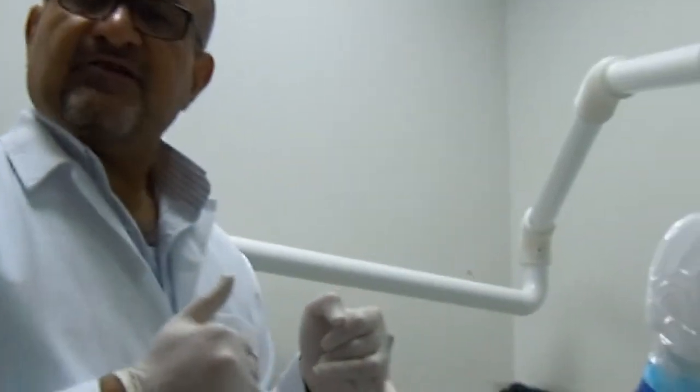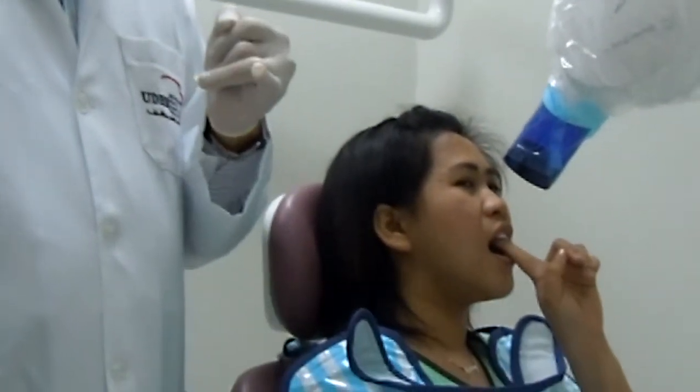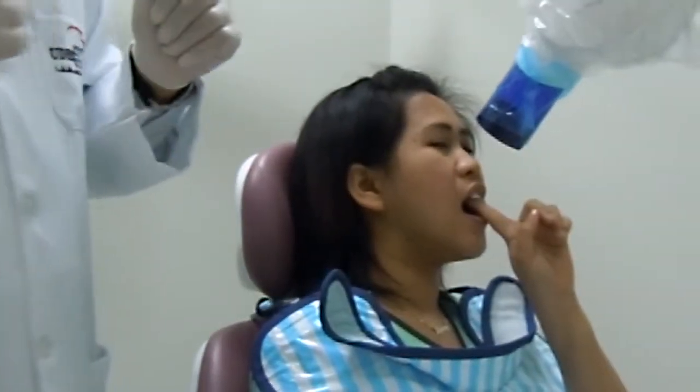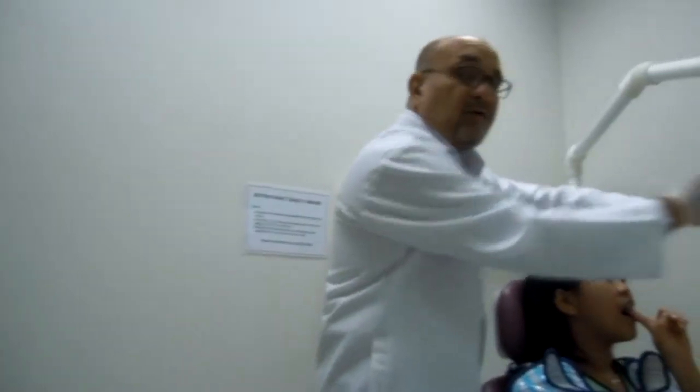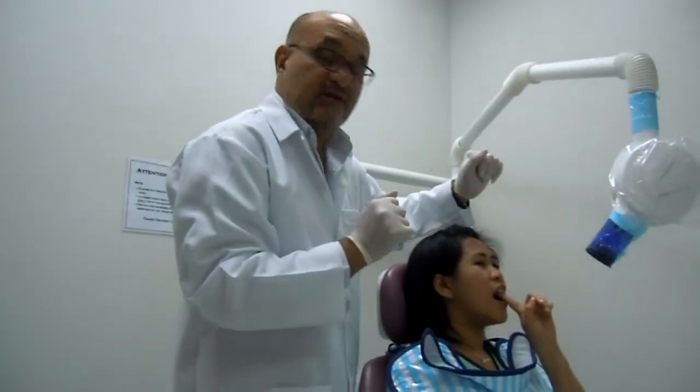Everything is ready for exposure. Just go out and expose the film. The film has now been exposed and the x-ray has been taken. I go back and move the cone away from the patient to avoid any interference.